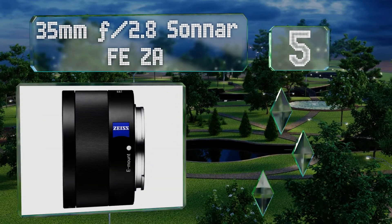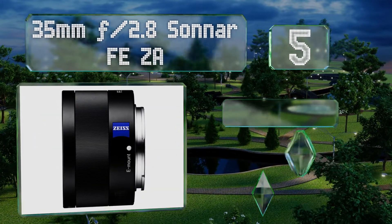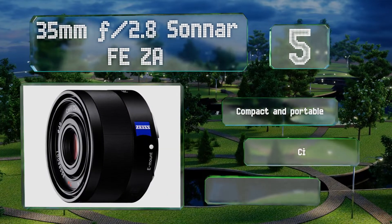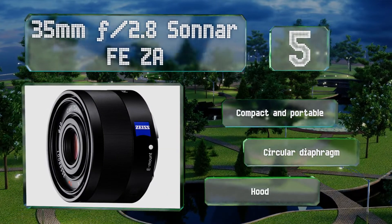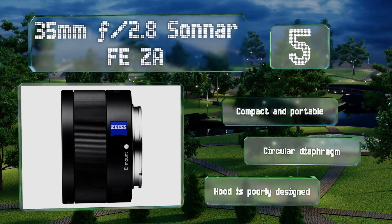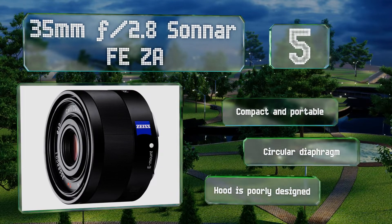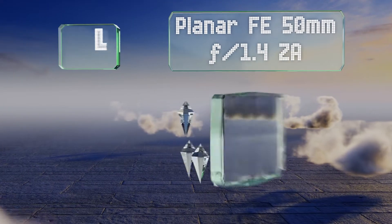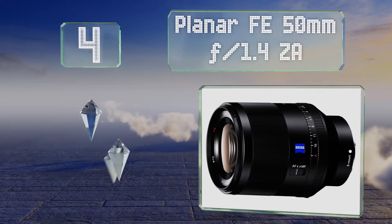Halfway up our list at number five, for shooters who delve deeply into street and nature photography, few focal lengths serve as functionally as what you'll find on the 35mm f/2.8 Sonnar FE ZA. It's a fast, sharp example of the company's collaboration with legendary lens maker Carl Zeiss. It's compact and portable with a circular diaphragm, but the hood is poorly designed.